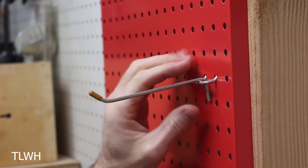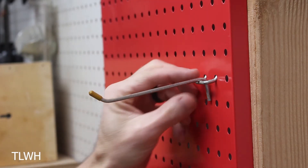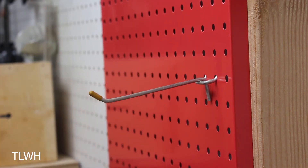Another downside to the thin metal pegboard is how much the long hooks or holders actually dip in the front. Standard pegboard holds them almost straight out, whereas on metal pegboard everything is going to slide to the front. That's a real drawback.